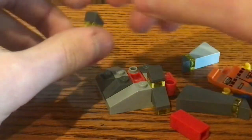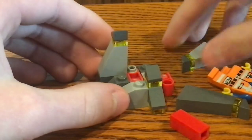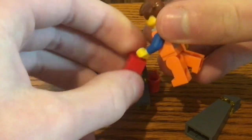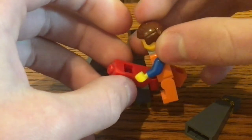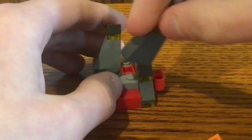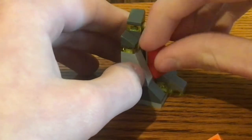If you've seen LEGO Movie 1, you may know this scene where Emmett actually touched the Piece of Resistance with his hand after he falls through the underground hole of the construction site. Either way, that's it for the build of this polybag set — I enjoy it as much as I do.